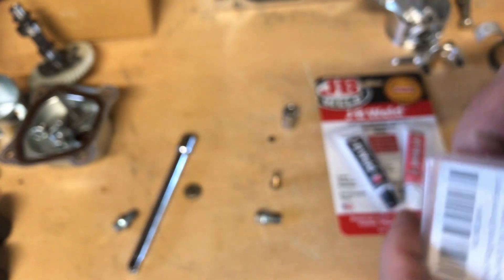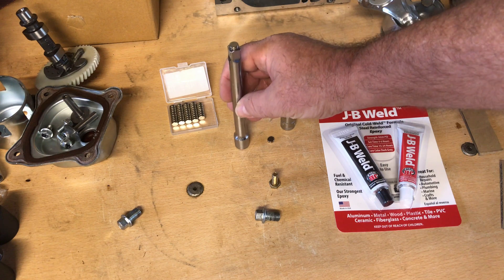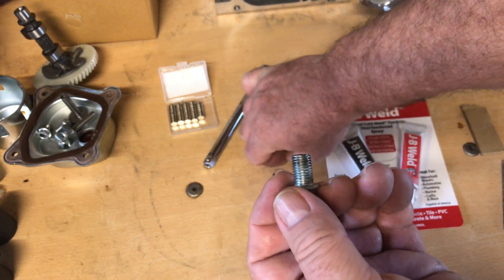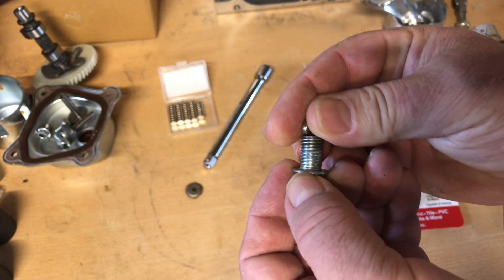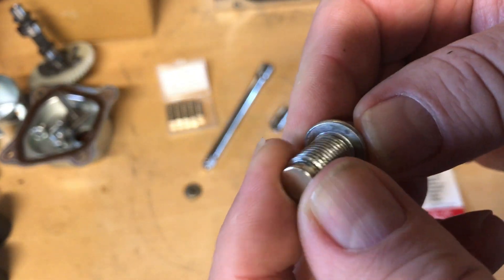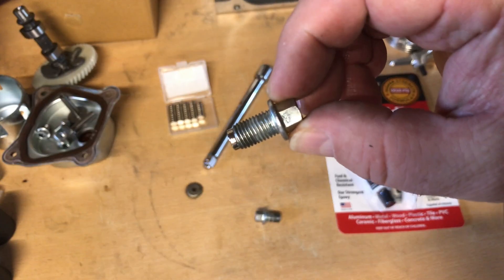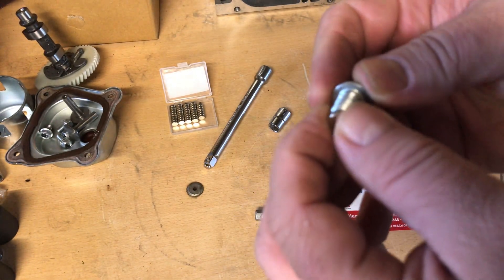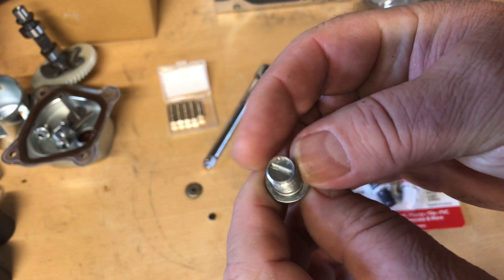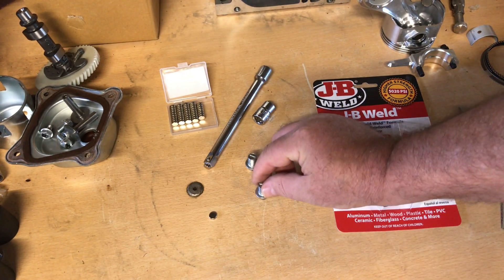I wanted to make some of those magnetic extensions too, but it got me thinking — I could probably JB Weld some of these neodymium magnets on the end of those stock drain plugs and make my own. The idea of a magnetic drain plug is a good one, especially on these small engines. They don't have an oil pump and are splash lubricated, so the magnet will catch all those small metallic shavings. It won't catch aluminum shavings, but the small bits of steel that really do damage to your crank — it'll catch those.